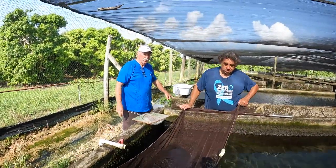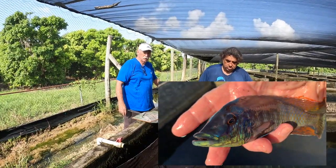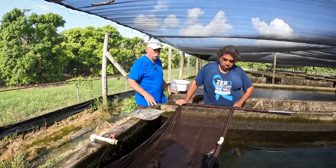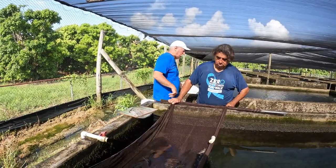Hey everybody, welcome back. We're out here with Lychnochromis acuticeps, Malawi Gar. We're moving them to bigger water, but while we're doing it, we're going to see if any of the females are holding. If so, we're going to go ahead and pop them.